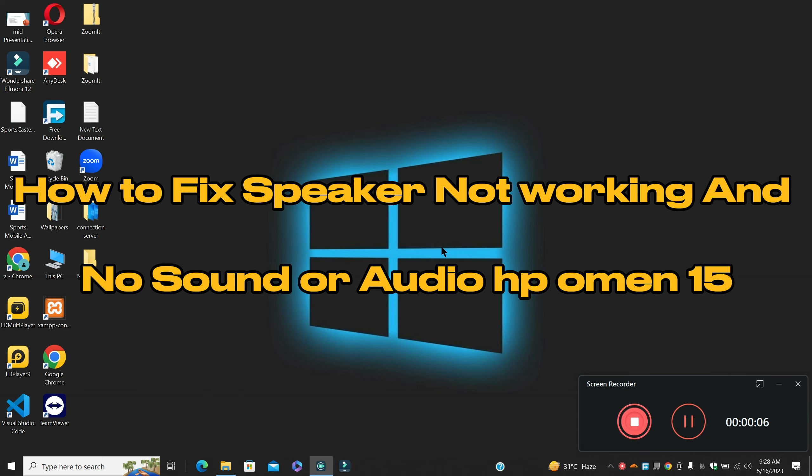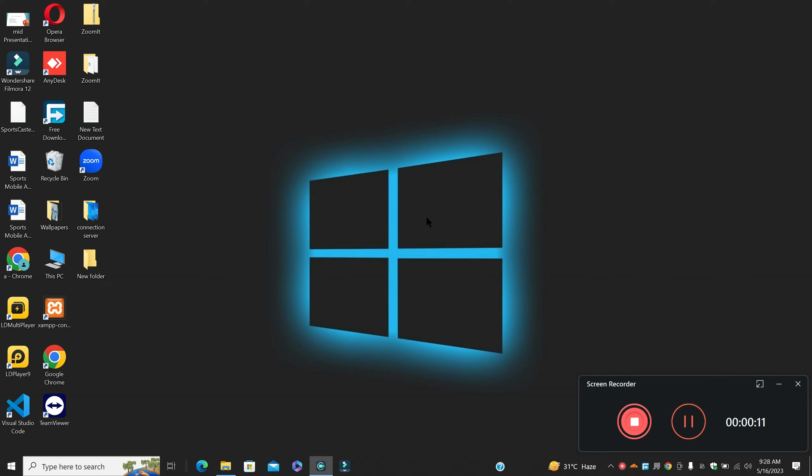What's up guys, hope you are good, welcome to my YouTube channel. In my today's video, I'll be giving you some tips on how to fix speaker not working and no sound or audio problem in HP Omen 15.